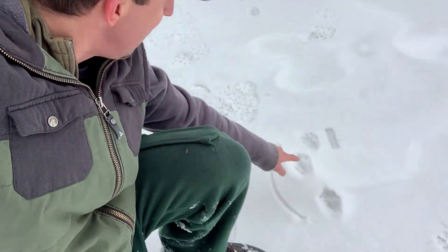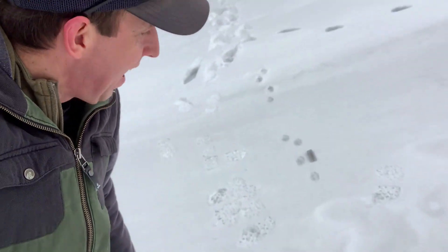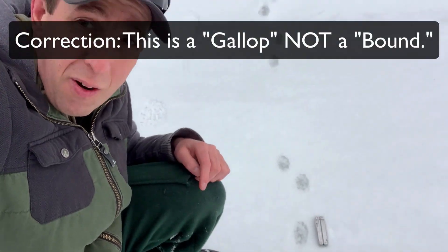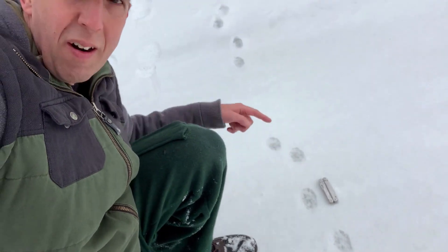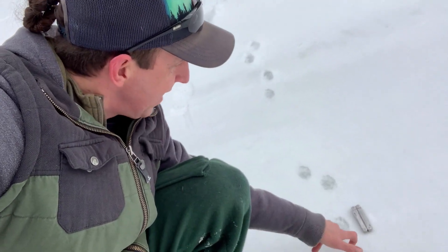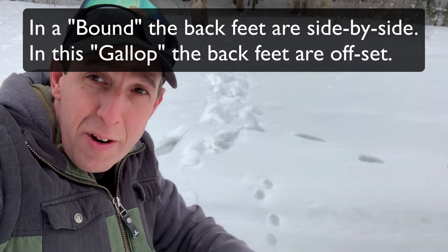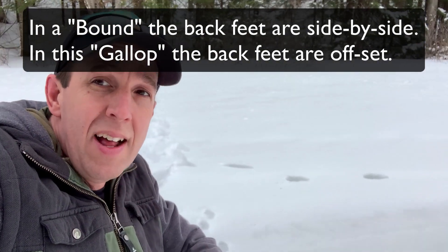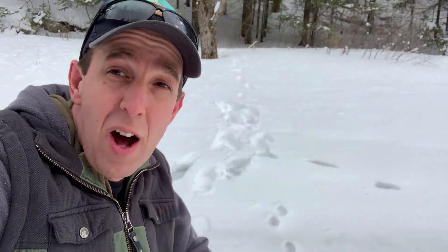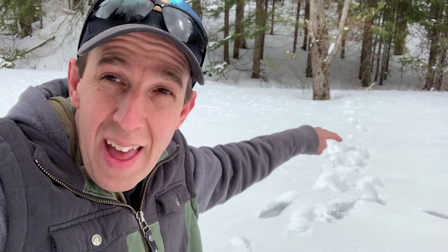You'll notice the distance between those sets of two were actually closer together than this set to the next one and the one after that, because as the animal speeds up its pattern changes. We get this rotary pattern and then it goes on to a full-on bound pattern — front, front, rear, rear — totally separated from each other. The two fronts land and the two rears come over top, then another big leap, front, front, rear, rear. This is a full bound. My guess is we're out in the open, the animal is exposed, and it probably had reason to get across this opening quickly. As soon as it gets back into cover it actually slows down and goes back into that two-by-two pattern.